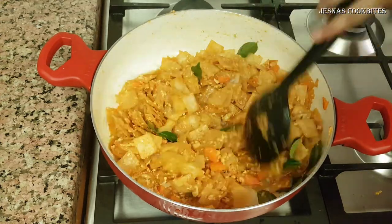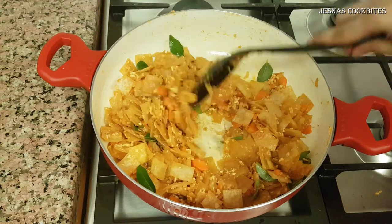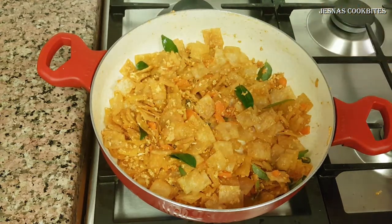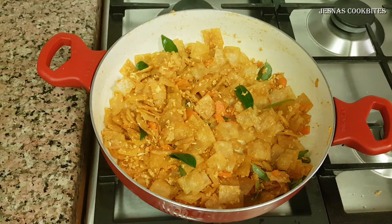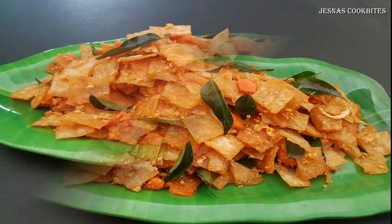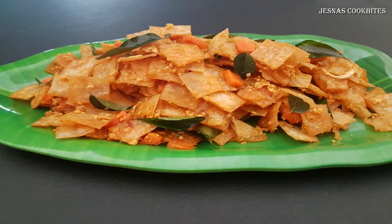Let's mix the samosa sheet and make a meal for the main course. We use the samosa sheet for crunchiness. Let's mix the samosa sheet together. Let's try this recipe.